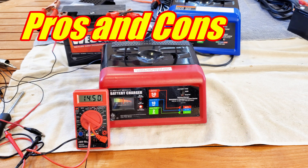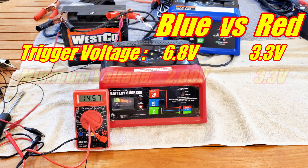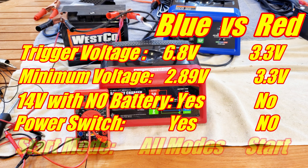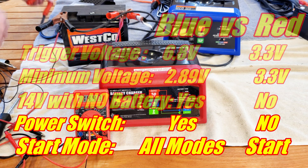Pros and cons between the two — opinions may vary, but: trigger voltage is a definite advantage for the red charger because it's lower. The minimum working voltage is lower for the blue once triggered. The blue is the only one that can have constant output without a battery. Power switch is an advantage for the blue. And in start mode the blue gives extra output in all modes, providing full 50 amps in both 10 amp and starter mode. If this helped you out please give a thumbs up, subscribe for future videos, and share this video. Thanks for watching.